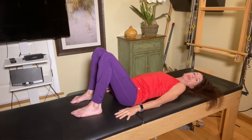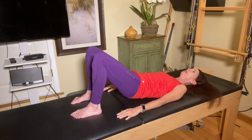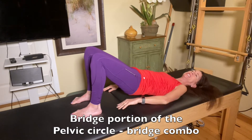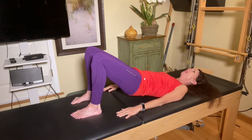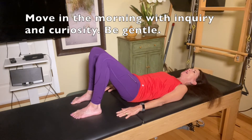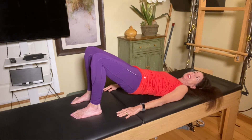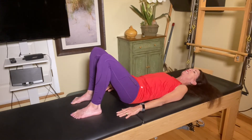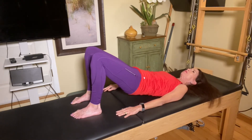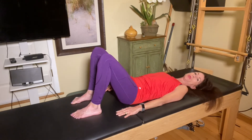From here, let's go into a little bridge. Curl your tail under and begin to peel your spine off just to the point where you feel a stretch, maybe feel some tightness. Stay there, pause and breathe. Come back down and do it again — maybe the next time go just a little higher. Really listen to your body; your body's going to tell you the amount and intensity that's right for you. Go slowly and make sure you're breathing.